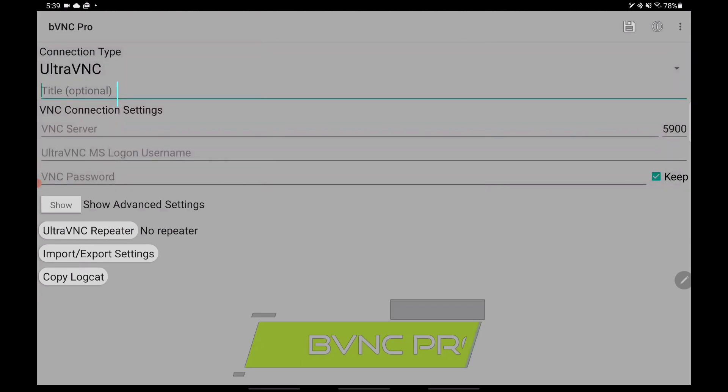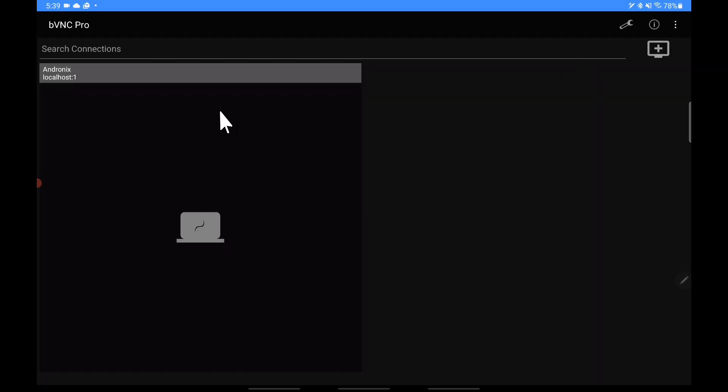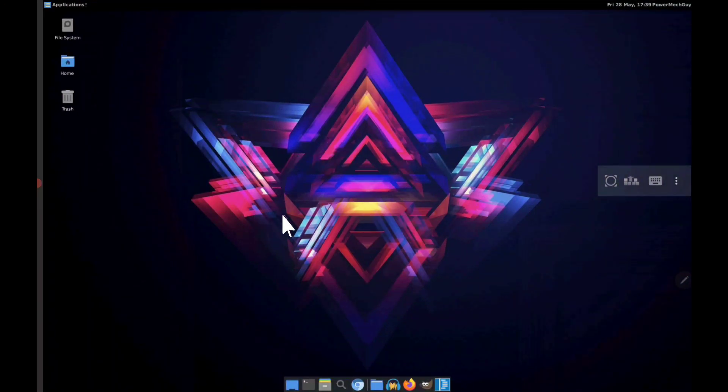It's basically just a VNC client, however the app is very well made. The options they have inside for managing the VNC interface make it excellent. In fact, I prefer to use this app to connect to my Windows desktop whenever I can. It's probably the simplest and easiest connection that works pretty much every single time — very stable and reliable. And with that you have a Linux environment completely set up.